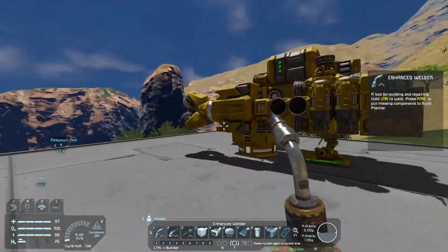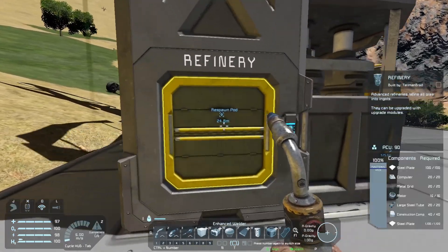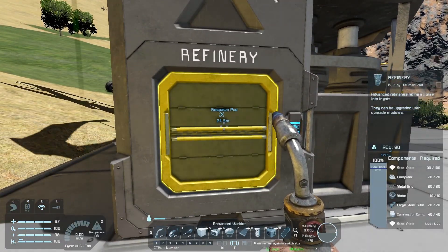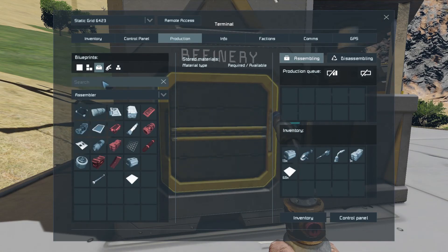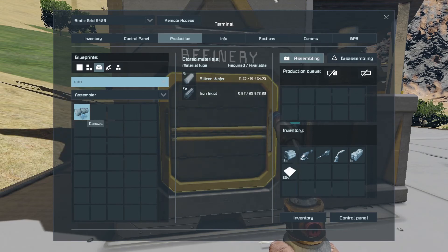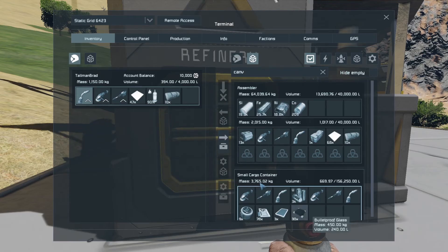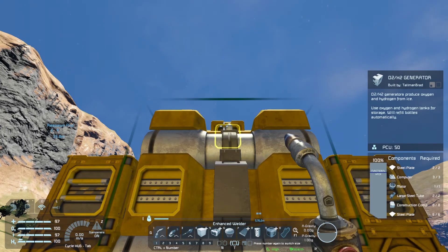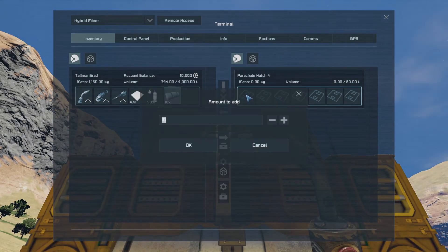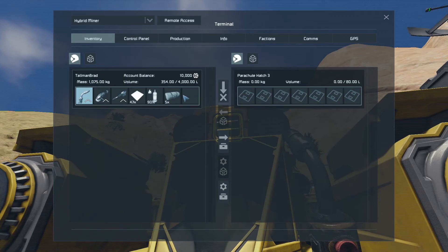Now we need some canvas. On these small ones, it uses one canvas per go, so you can put more than one in if for some reason you detach the parachutes and want to redeploy them. I'm going to go into production, canvas, and make 10 of those. Drag that over — I'm going to right-drag so I can tell it how many I want to transfer. Five in this one, and then drag the other five in.